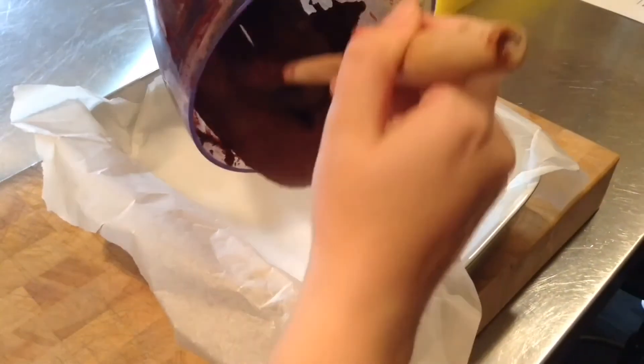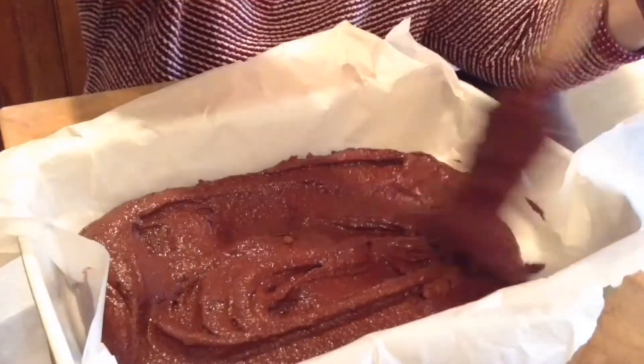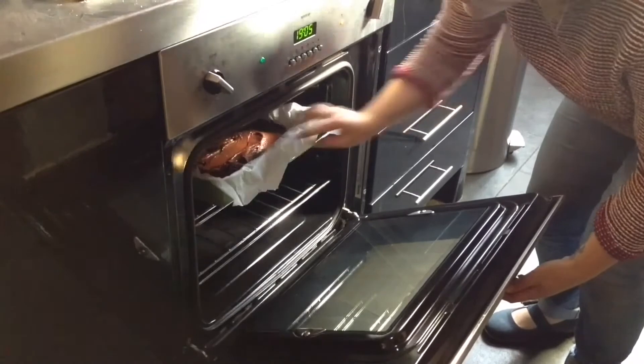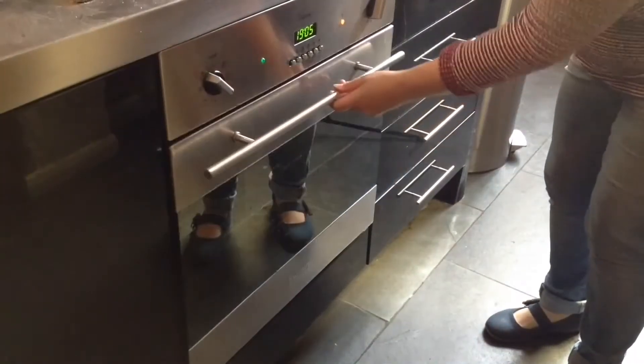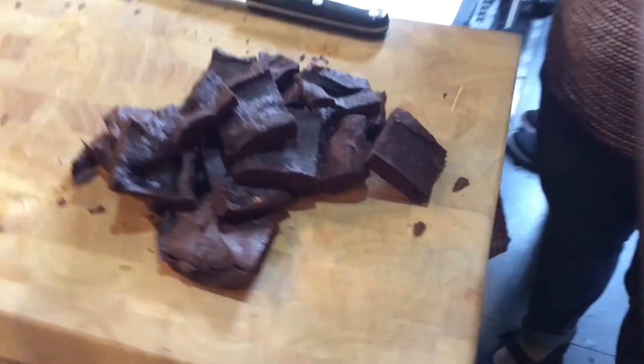Add this mixture to a tray lined with greaseproof paper and spread evenly onto the bottom. Place this into your preheated oven and bake for 15-20 minutes. You can then remove and enjoy your brownies.